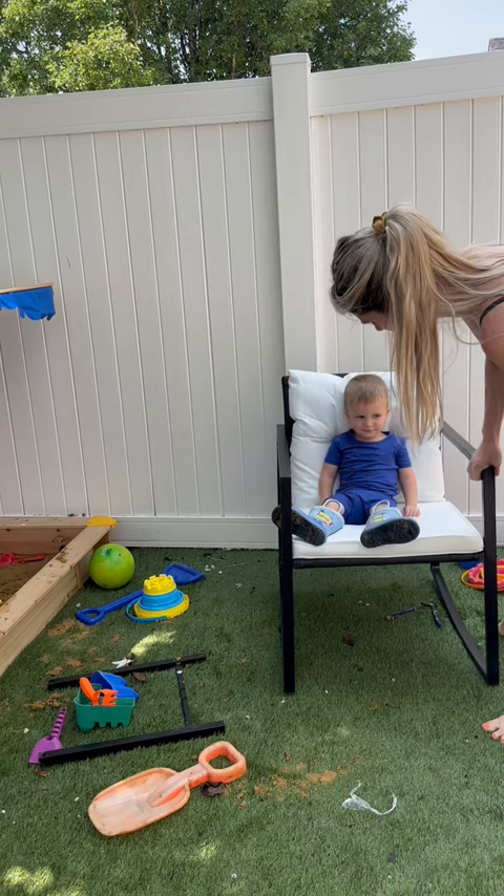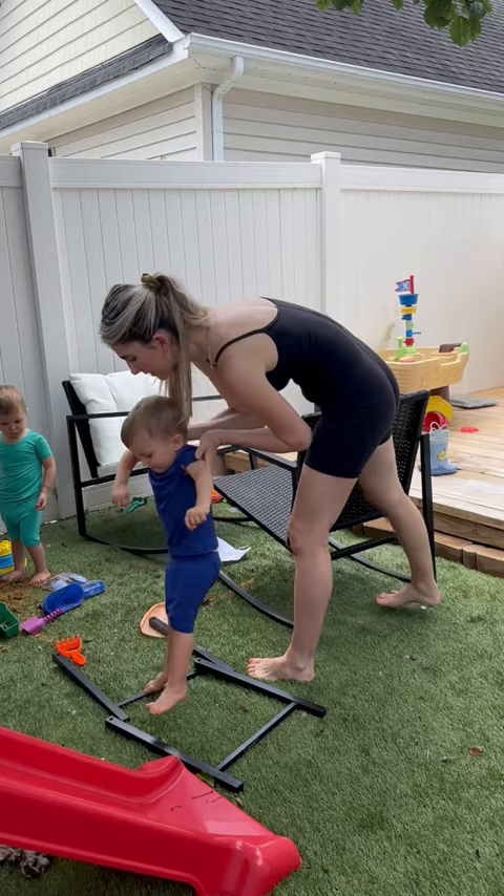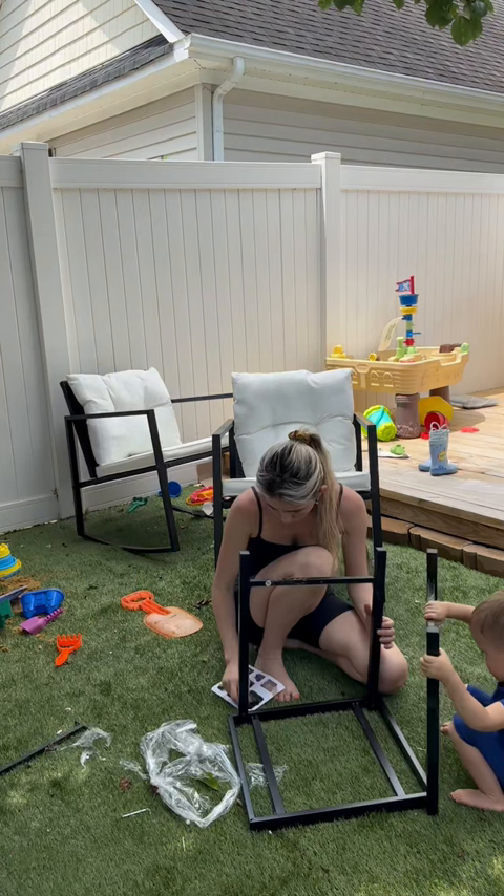When we started working on our backyard, I just had this vision of it being super cozy with lots of fun things for the boys to do, and also somewhere our family can spend a lot of time together during the summer. Life really is about romanticizing the little things, and I can't wait to sit out here in the morning and sip on my coffee while they're playing in their sand pile.